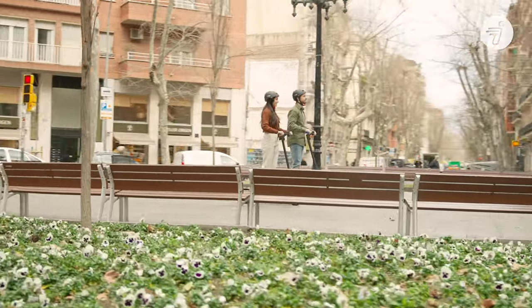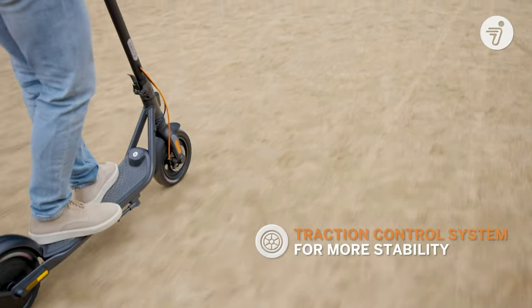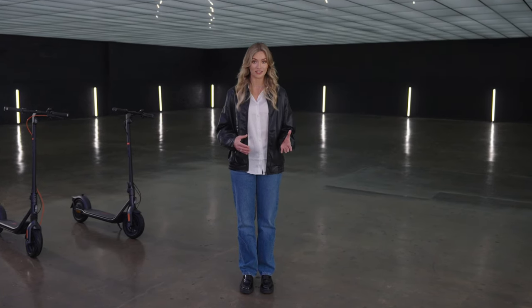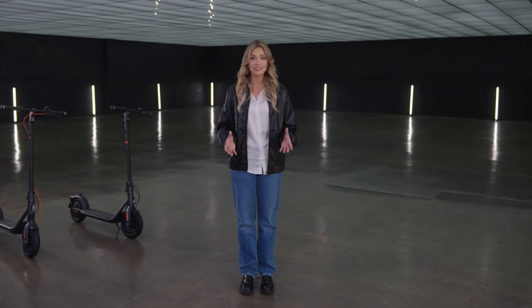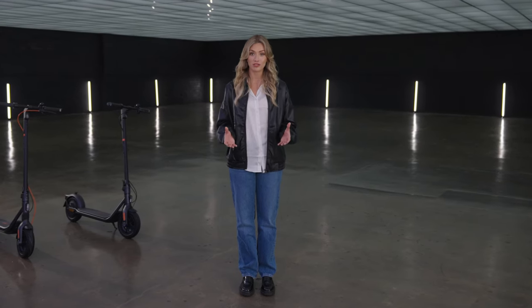We also developed a traction control system specifically for kick scooters to make your ride more stable. Borrowing engineering principles from anti-lock brakes in cars, the F2 Series senses when a wheel loses traction on slick surfaces and automatically modulates braking to help you maintain control.